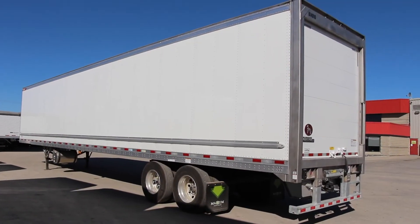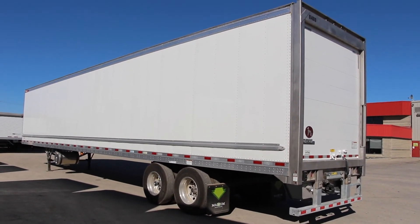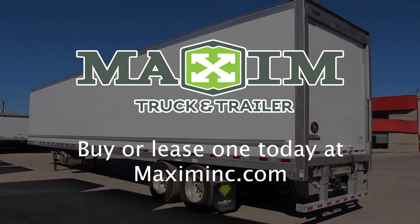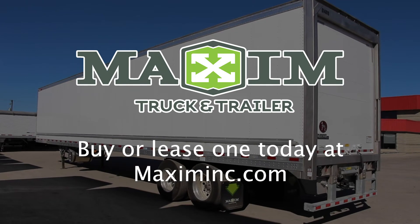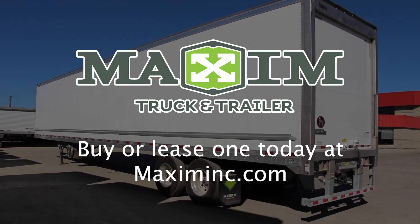These are just some of the key features that come with a Great Dane Everest CL reefer, making it ideal for the food industry. For more information on this unit, or to buy or lease your own, make sure to stop by your closest Maxim Truck and Trailer, or visit us at Maximink.com to check out our in-stock inventory.